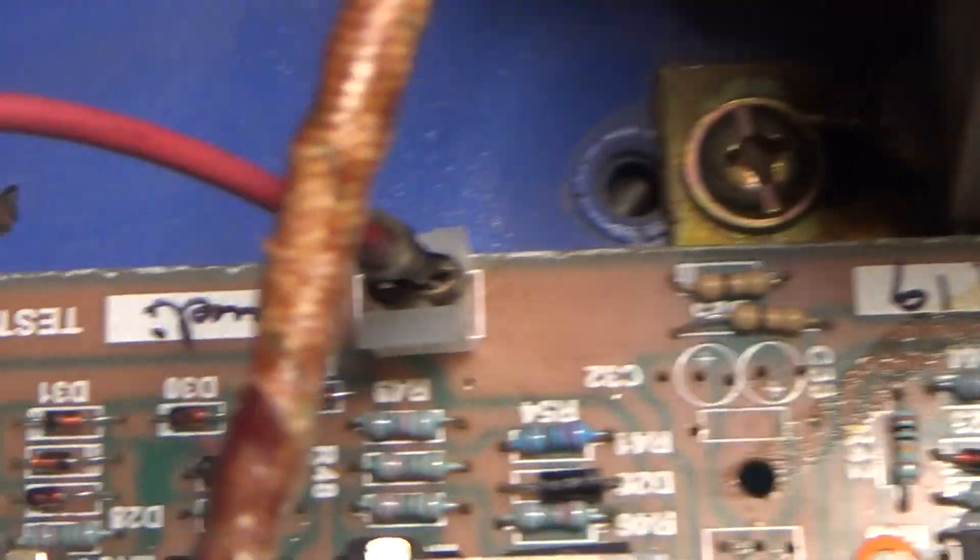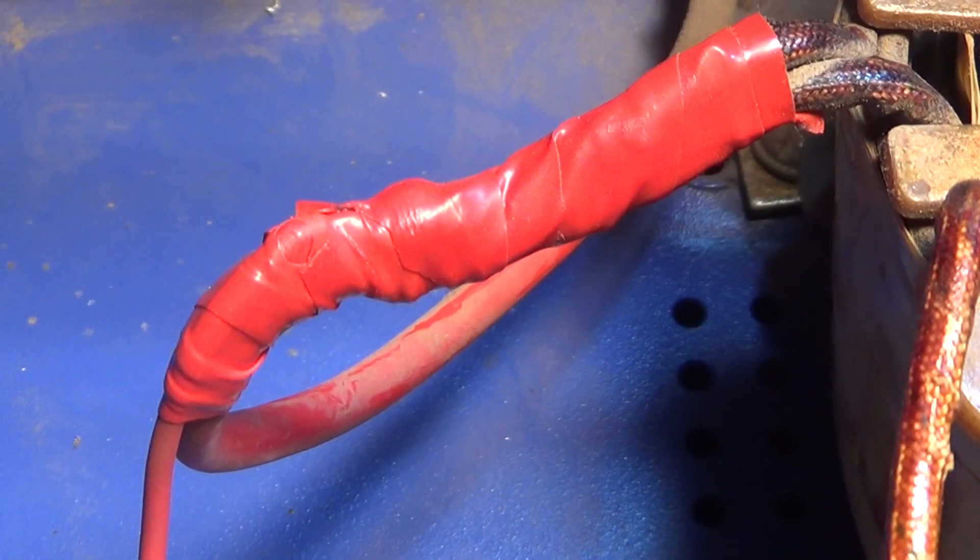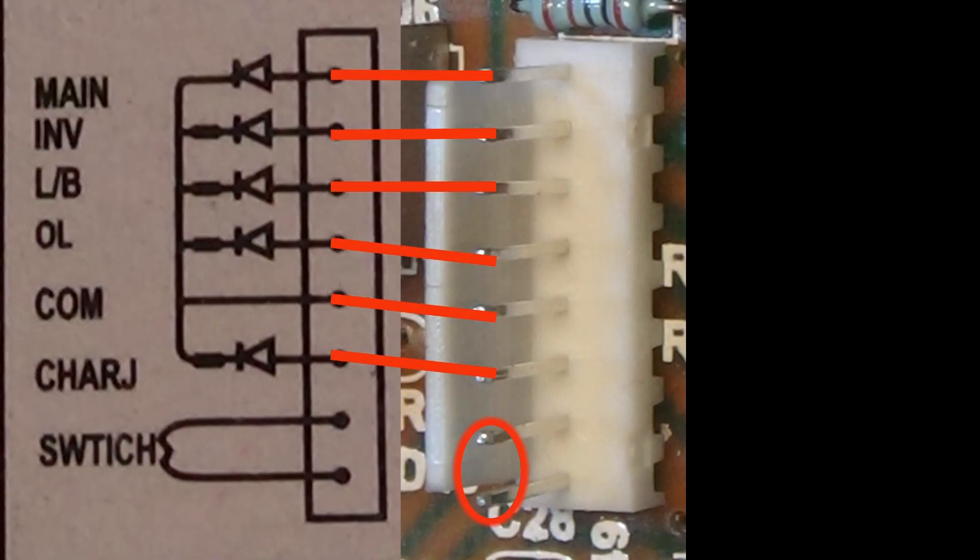Connect 12 volt from battery. Then identify the indicator signal point and the switch point on the board.